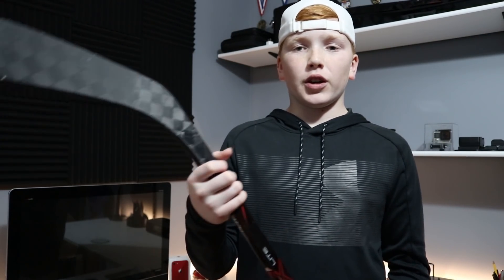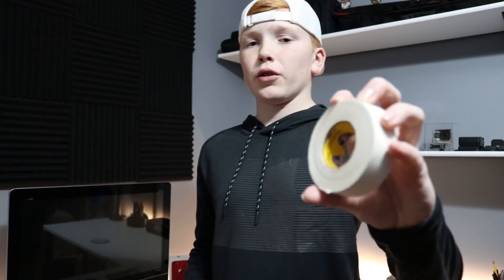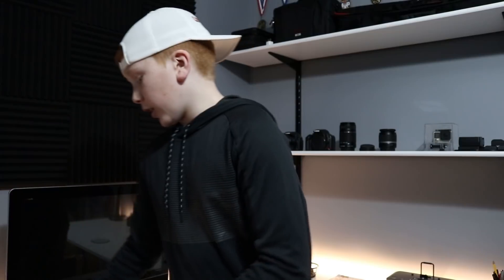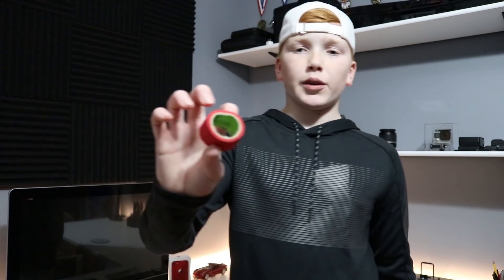Without further ado, let's hop right into the video. Alright guys, to start off this video, the first thing you're going to need is obviously a hockey stick that you're going to tape. And then you're going to need some tape — I use Howie's white tape. You can use any color you want, any other brand, doesn't really matter. You don't necessarily need this next one, but I recommend it — wax. And then you're going to need some scissors and some grip tape for the top.